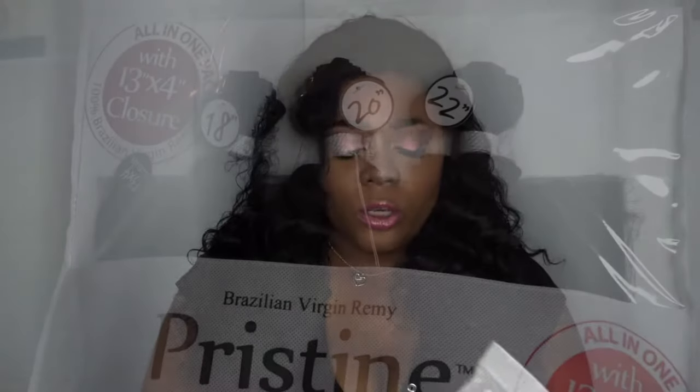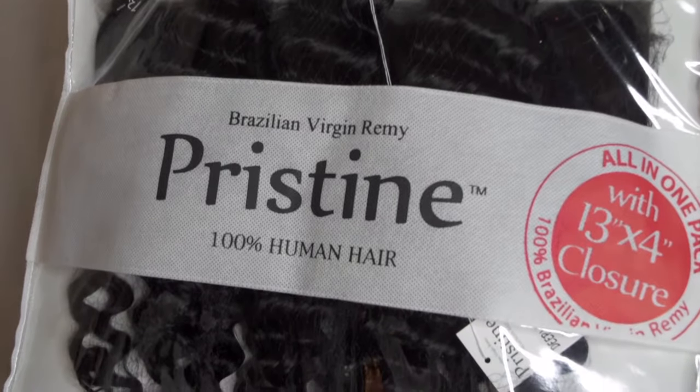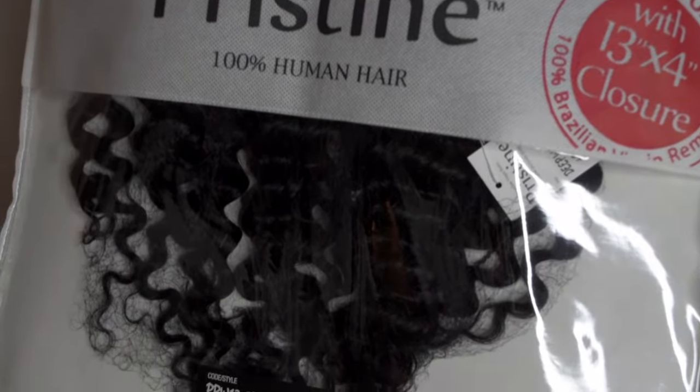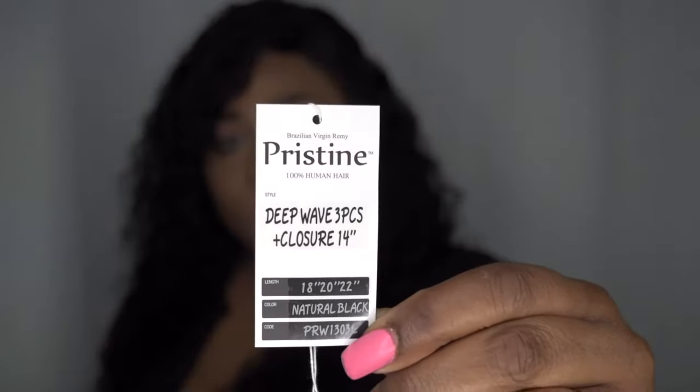Today's review is in collaboration with Main Concept. They sent me this bundle hair for review from their Pristine line. The packaging contains their Brazilian Virgin Remy Pristine 100% human hair — all in one pack with a 13x4 closure, style PRW1303L deep wave, three pieces in lengths 18, 20, and 22 with a 13x4 14-inch closure in natural black. It states you can bleach the hair with up to 40 volumes.